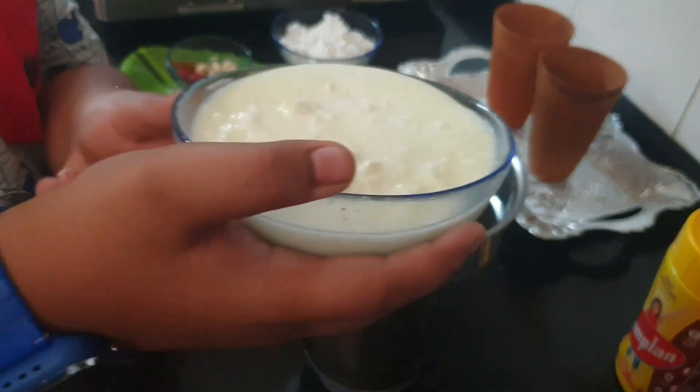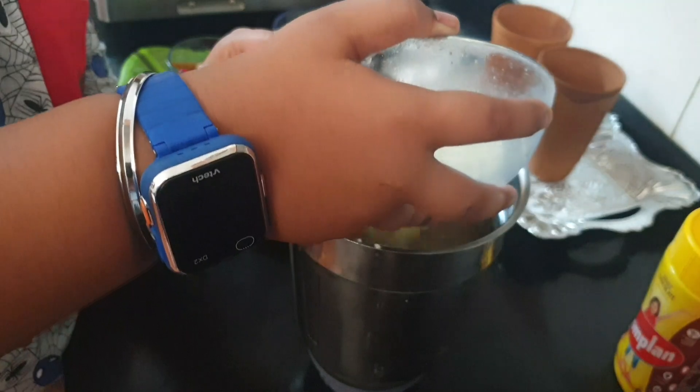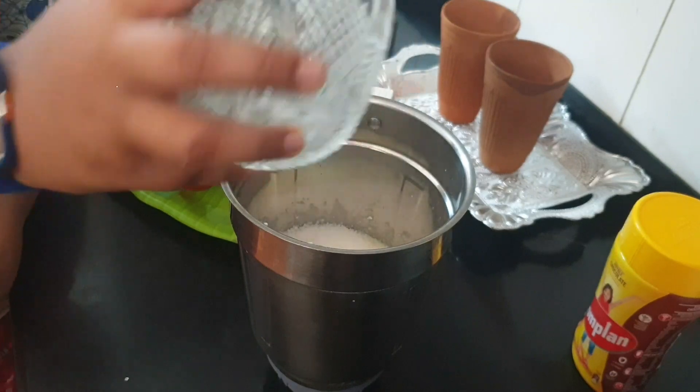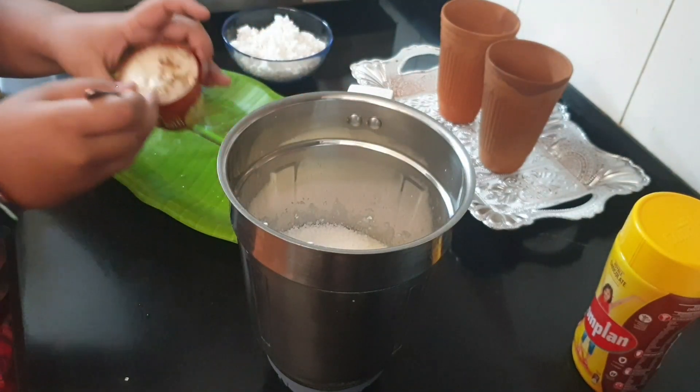First we are going to add curd. Then we are going to add 12 tablespoons of sugar. And yummy kulfi!